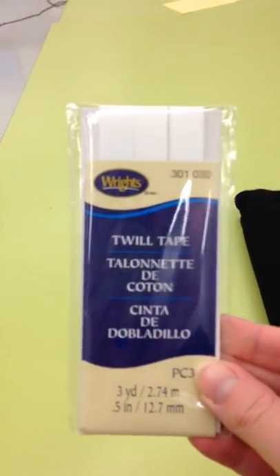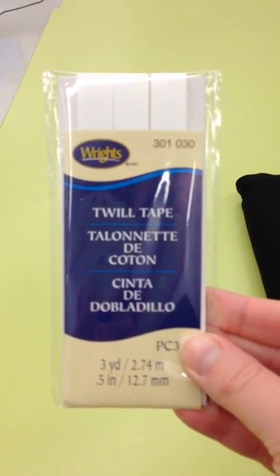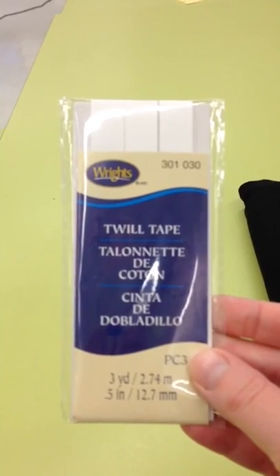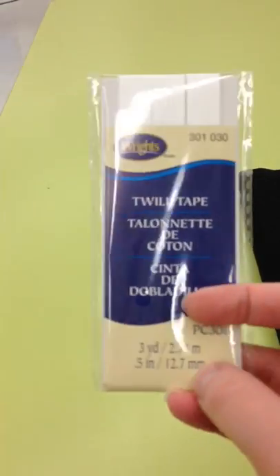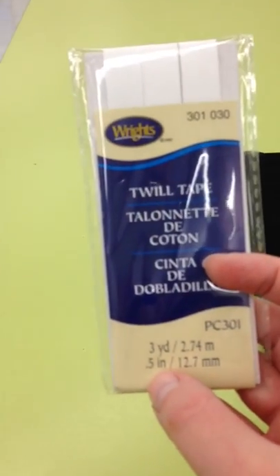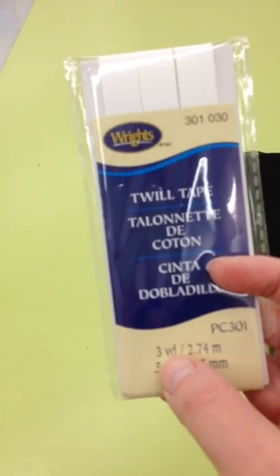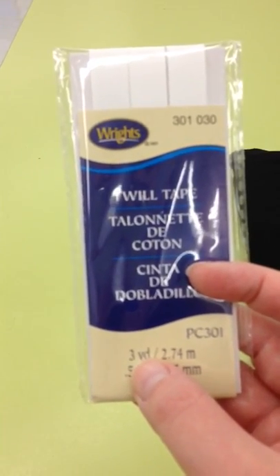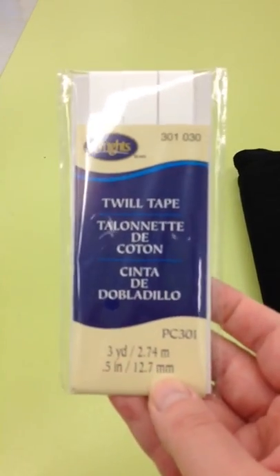The first thing on your requirements or notions list is twill tape. It looks like this. It says to get 3/8 inch twill tape, but they don't make that, so go ahead and just get the half inch. It comes in 3-yard packages, and it's around where the zippers are, so look for those.